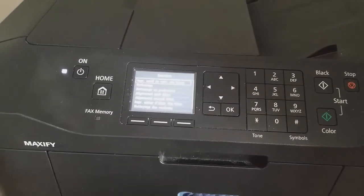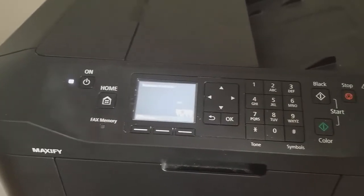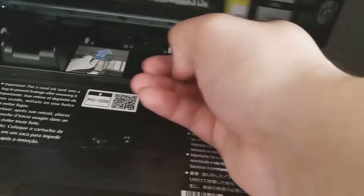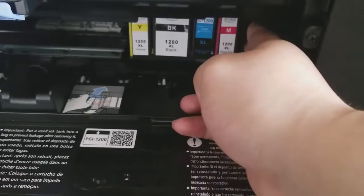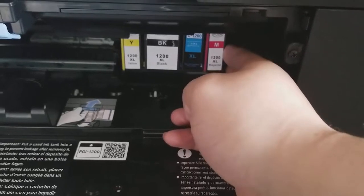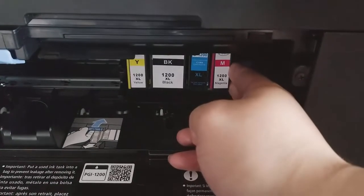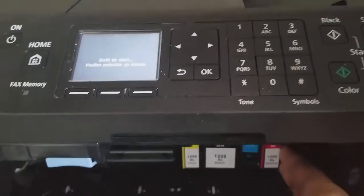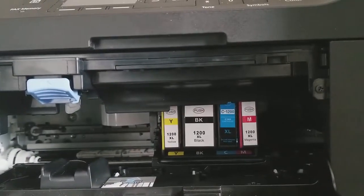To remove the ink cartridge, go into your settings and print some test page on your paper, then close it and open it. Just wait — don't let it go to lock. After you've got it shut down, you can unplug the cable from behind the printer.